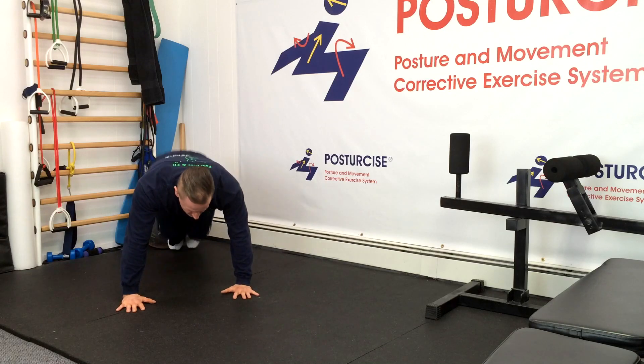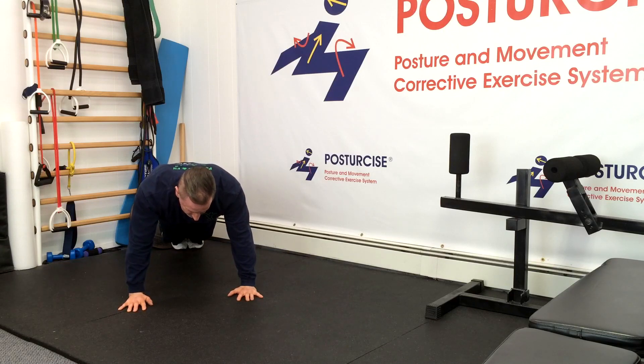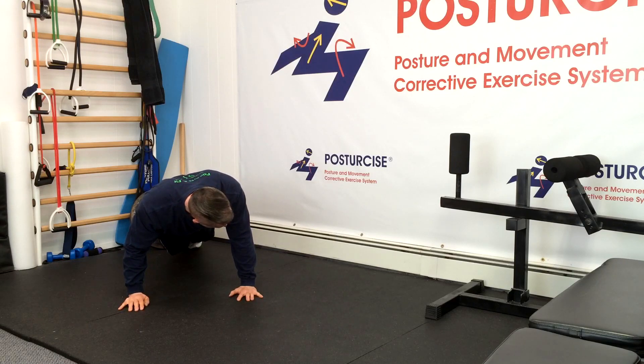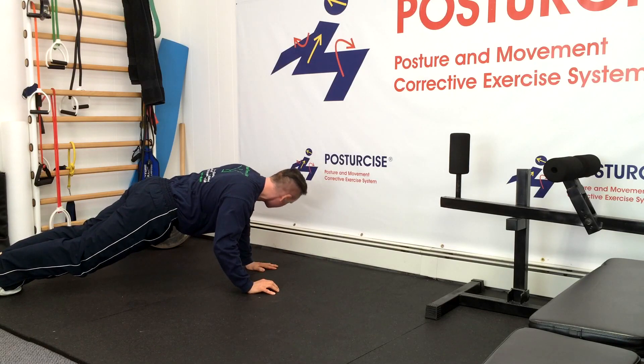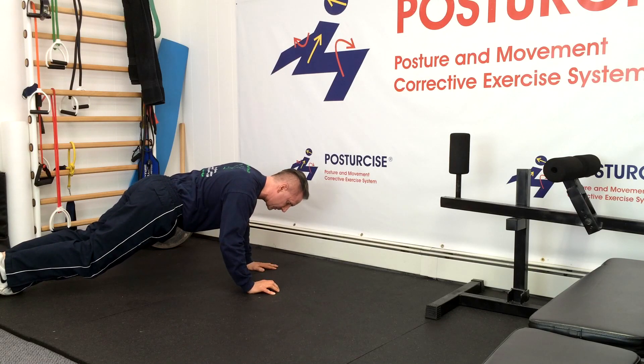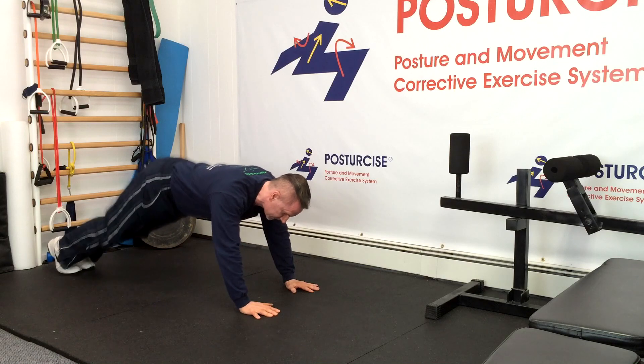Once we set up that same front plank — keeping our tail under and crunching down — and we have our unique tendencies checked so we're not leaning or twisting to one side, we're going to bend one elbow slightly. As I do that, my entire body will start to twist towards the straight arm side. I'm twisting now from my head all the way through my toes. There's a rotation demand on the body, causing those abdominal obliques and multifidus muscles to work very strongly to hold me in good alignment.